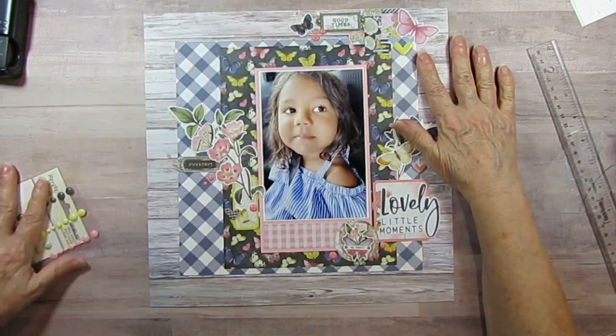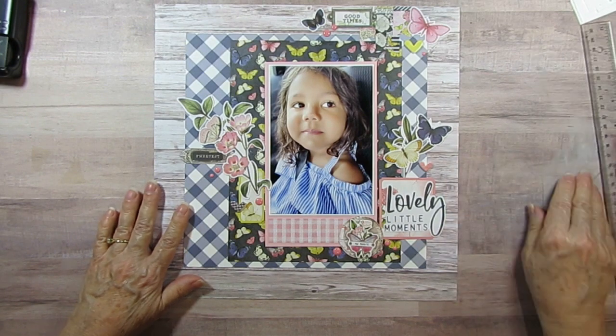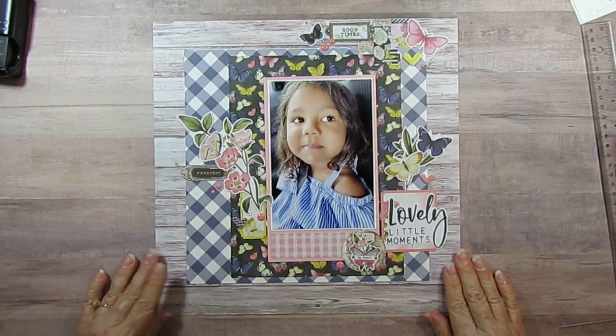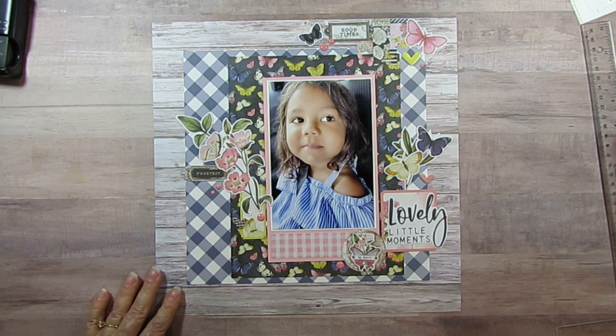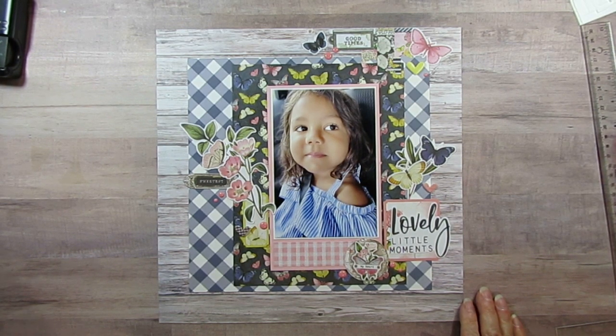I'm so happy to have this done because I just thought this was such a cute picture of her. It's her and her mom — we're getting into the car and mom decided to take a picture of her. I love it, so cute. And that's it — have a wonderful day and I will see you tomorrow. Bye-bye. Close-ups at the end!